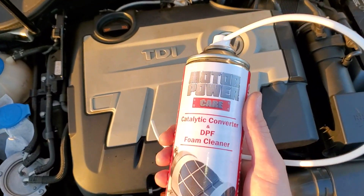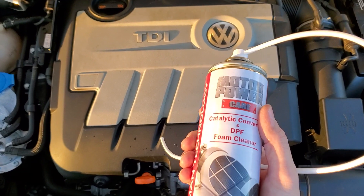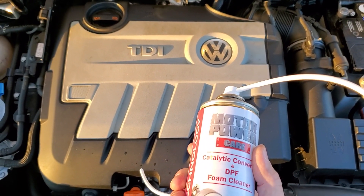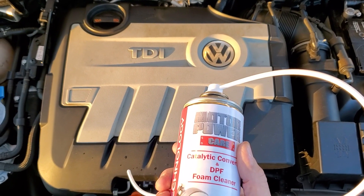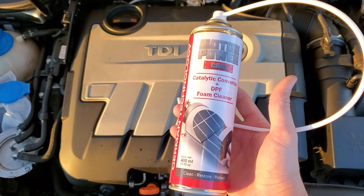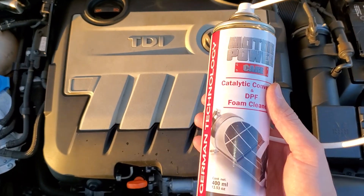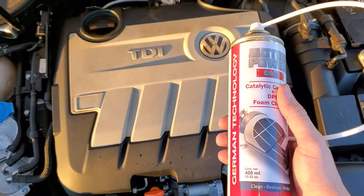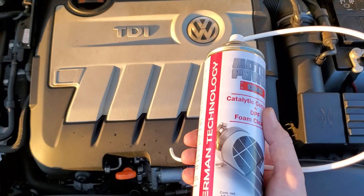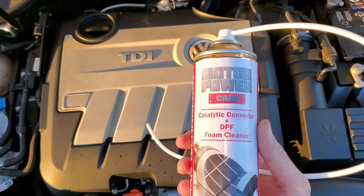Replace the O2 sensor and take it for a nice drive. Volkswagen recommends 40 to 50 minutes in fourth or fifth gear, anywhere from 70 km to 120 km per hour — that's roughly 50 to 75 miles per hour. I drove on the freeway at 60 miles an hour for 40 minutes in fourth gear, in manual mode. That should put you right between 2000 and 2500 RPMs — about 2250 RPMs.